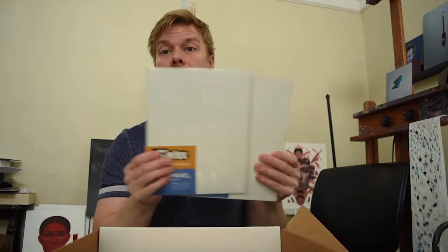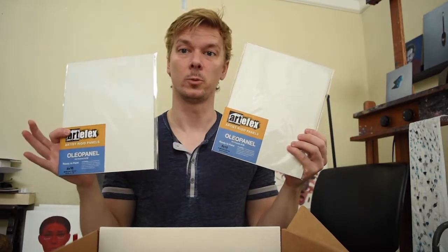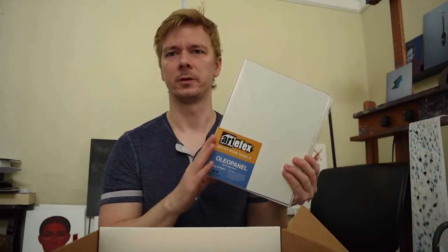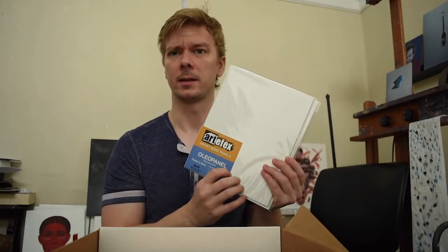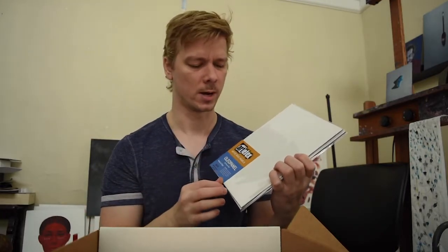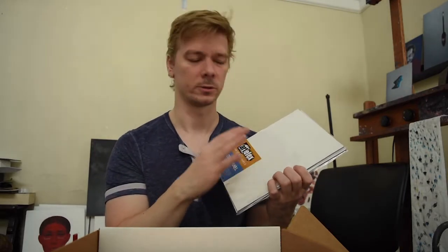Next we've got the ones that I am most familiar with and experienced in, which are the oleo panels. These are really cool and very interesting because it is so difficult to find an oil-primed rigid panel like this that's pre-primed and pre-made for you. Usually you find gesso out there, which is good for its own thing, but it's just so satisfying to paint into that oil prime.